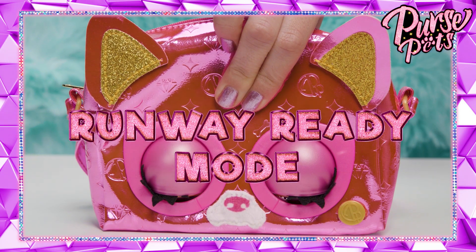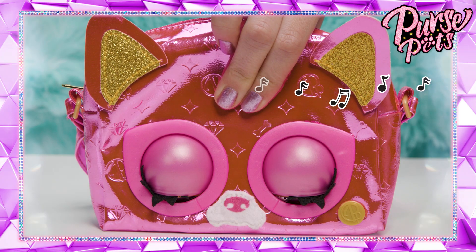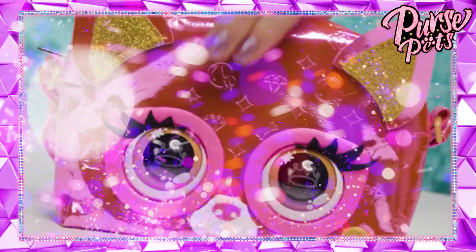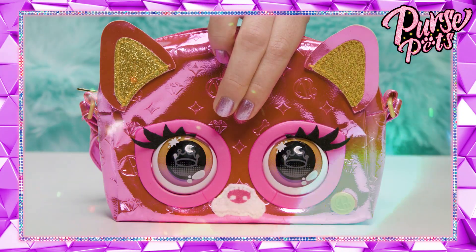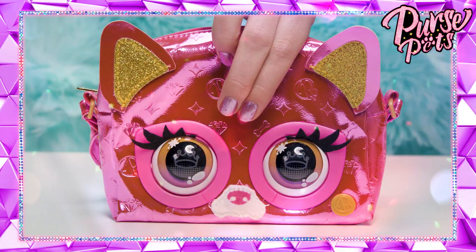Are you runway ready? Cause it's runway ready mode! Press and hold her forehead to play fashion runway music — get your fashion runway groove on. Purse pet's DJ is in the house. Anytime the music's playing, press her forehead quickly for a DJ remix. Purse pets dance party!